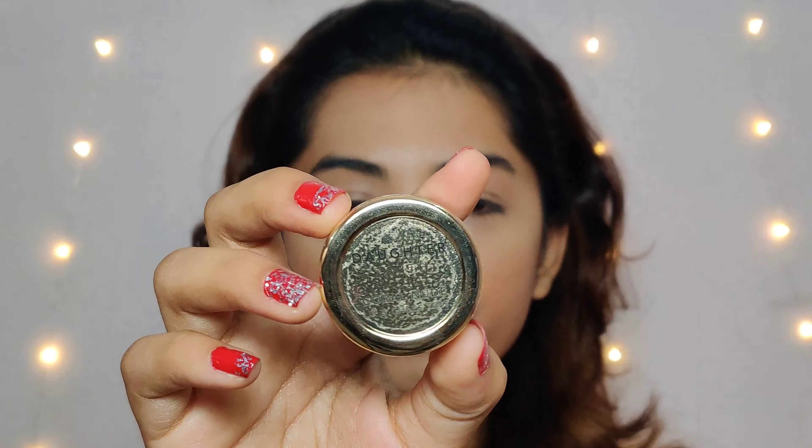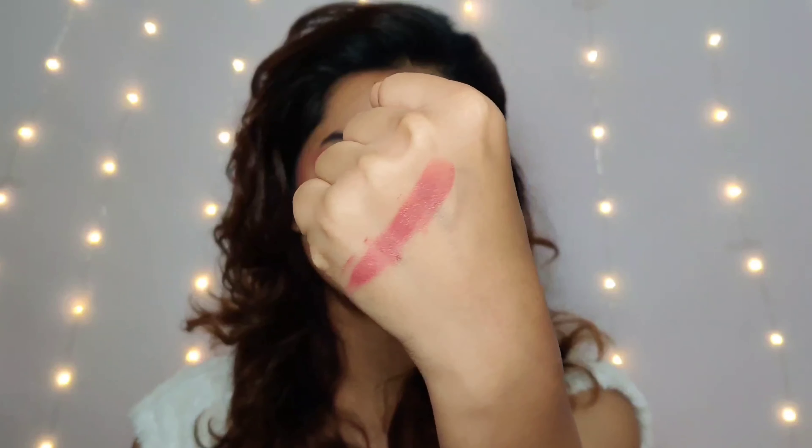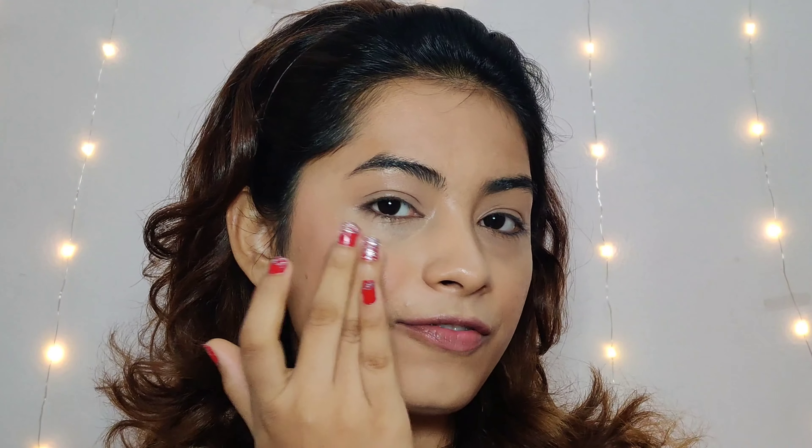So for my cheeks I am using the Daughter Earth Coral Nude Lip and Cheek Tint. I am applying it on my cheeks using my fingers. Look at the shape — the shape is pretty. Within about 30 seconds it blends and you have a flush of colour. Also, this tint actually smells like peaches and it smells so good.